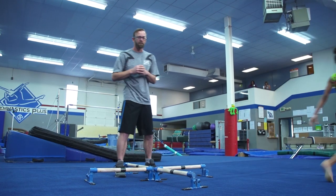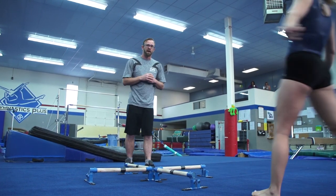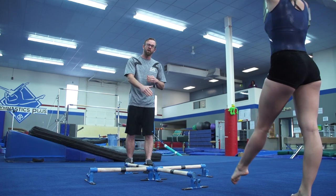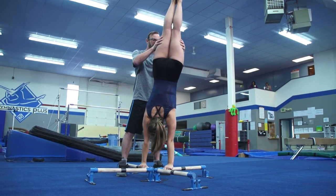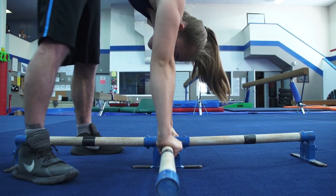Then we're going to have Delenn come in. She's a lefty, and what we're actually going to do is go through the quarter of the half pirouette so she can get her balance, her weight on her arm, and we're going to go all the way through to the blind.